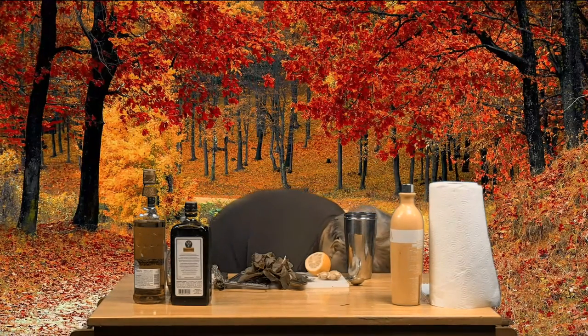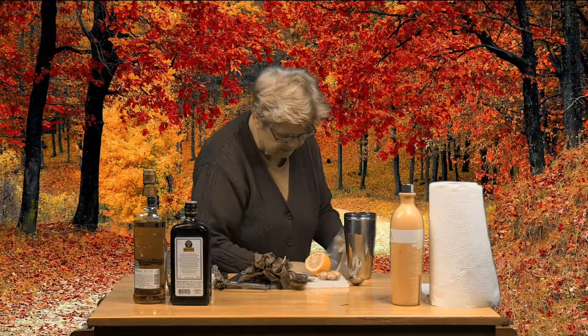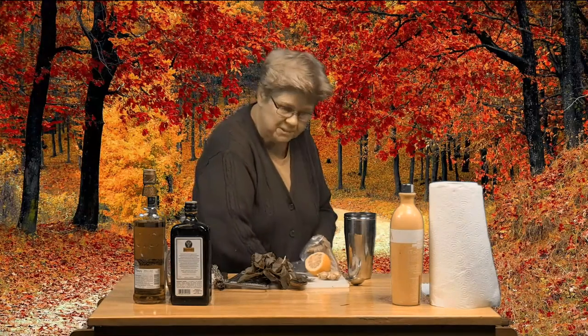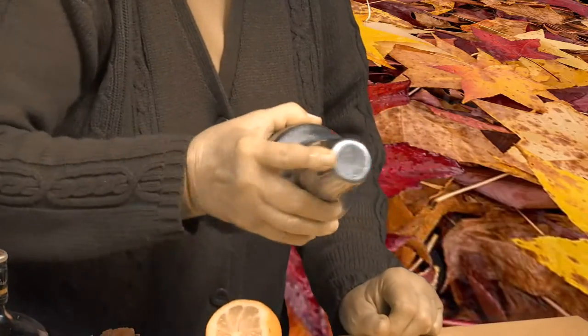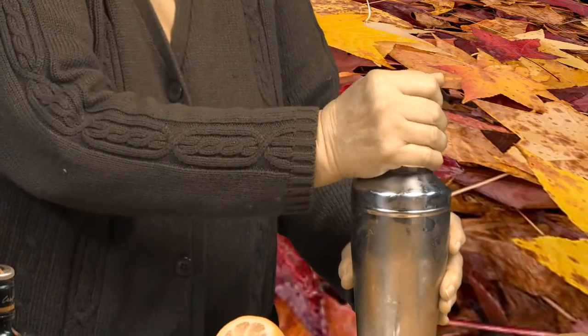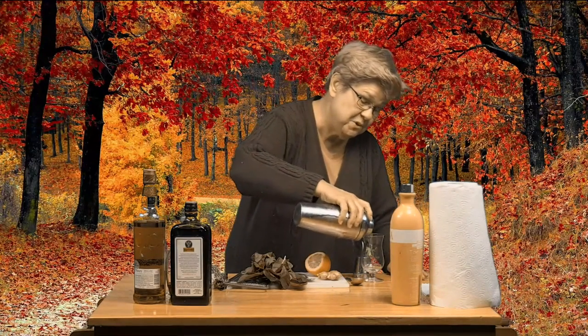Now I'm going to add a bit of ice so we can shake this. You can keep your ice ready in an ice bucket — just make sure it doesn't start melting, because melting ice will compromise the quality of the drink and water it down. I'm going to go ahead and shake it and then dispense it into the glass. I've chosen the kind of glass you'd ordinarily use to sip straight Scotch whiskey, which I think is attractive and suits these cocktails very well.